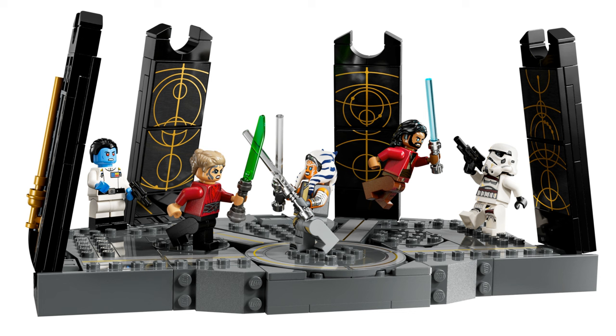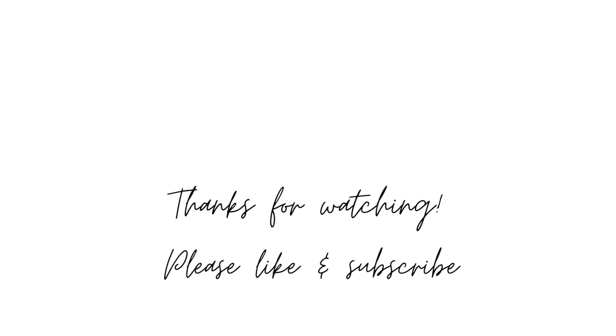Well, those are my thoughts. What do you think of Ahsoka Tano's Duel on Peridia? Let me know in the comments. That's all for today — thank you so much for watching. If you enjoyed this video please leave a like and subscribe for more Lego content. Enjoy the rest of your day. Bye!